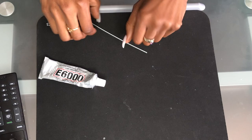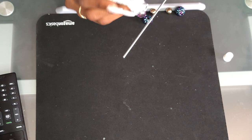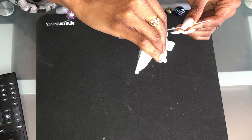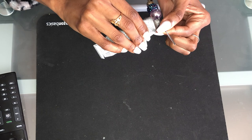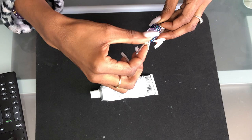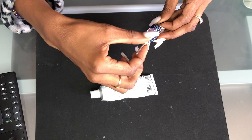Next, grab your beads, your roach clip, and some E6000 glue. What I like to do is add the E6000 glue onto the actual stem and then add the beads onto the clip from there. I do it one by one and I add glue each time, because each time you push a bead down it will push the glue down, so you will need to reapply. These beads are exclusive from my shop, so make sure you check out my Etsy shop linked below. After you add that last bead, let that dry so it can be ready for our next step.